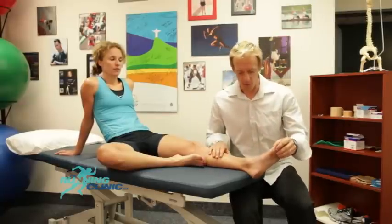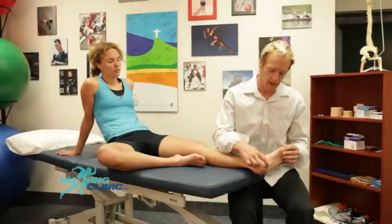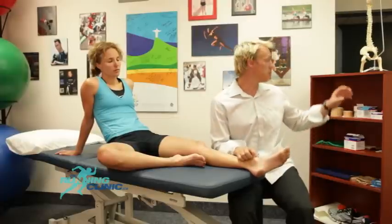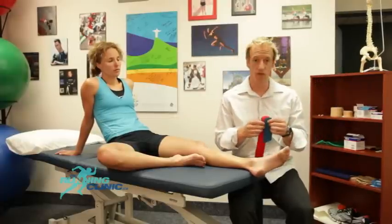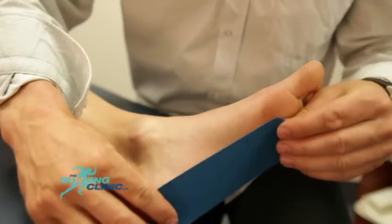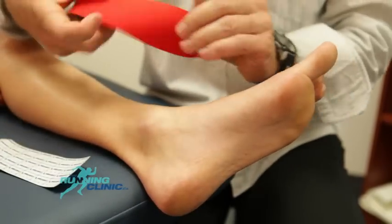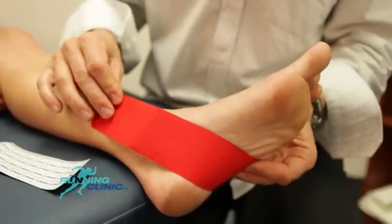Plantar fasciopathy involves pain located along the posterior part of the arch of the foot, often at the origin of the attachment of the fascia to the calcaneus. We'll need two strips of tape: a short one to cover the arch and a second, longer piece to support pronation.